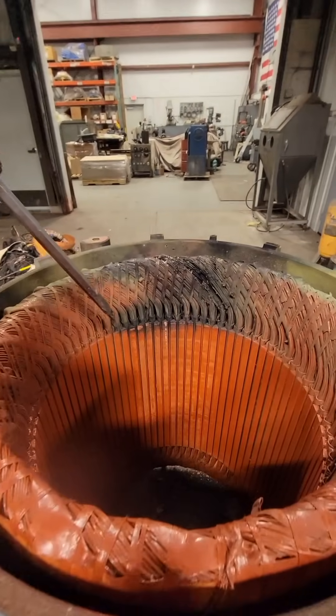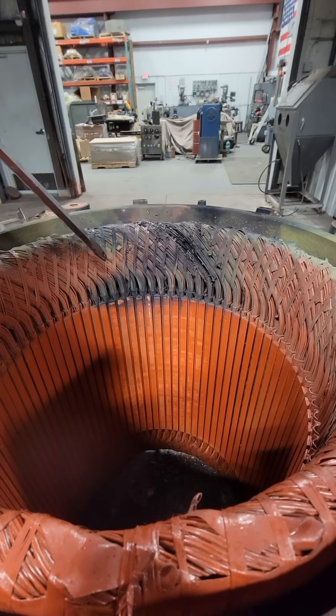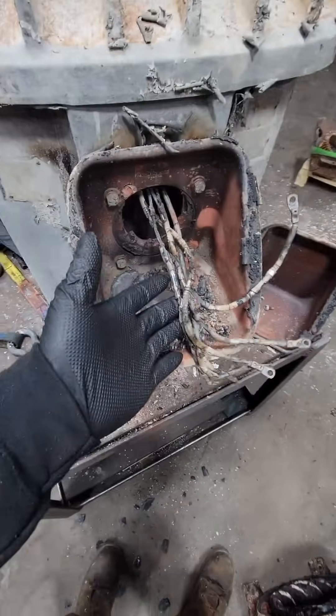We got to repair this 100 horsepower electric motor. This comes out of a vertical hollow shaft pump setup. This is a six-pole electric motor, which means it has 18 groups and it would be considered a 1200 RPM motor.